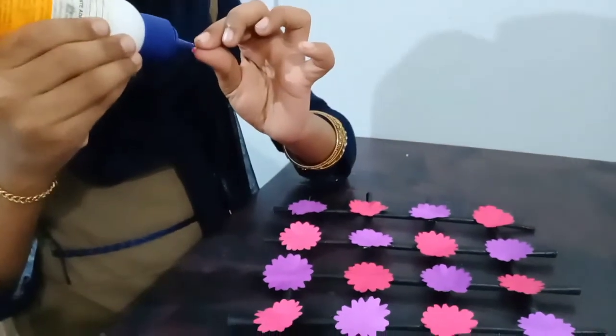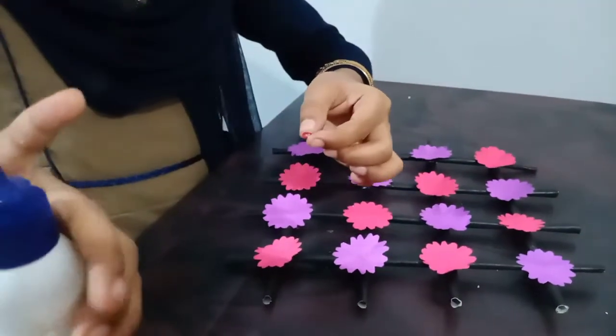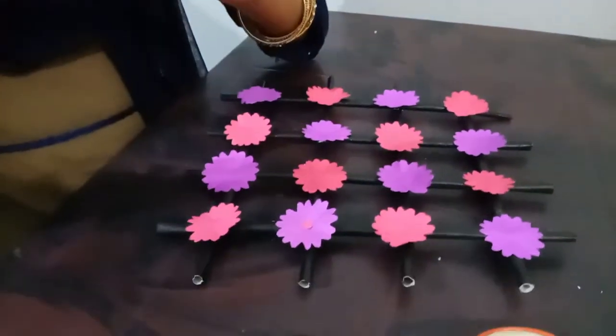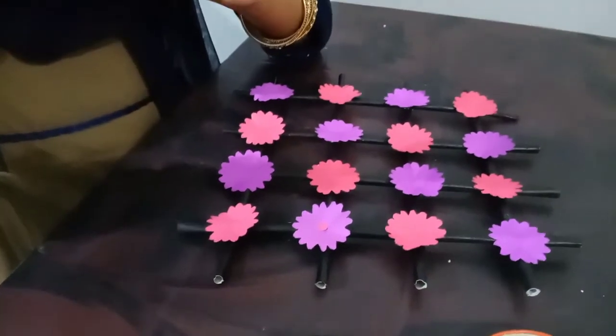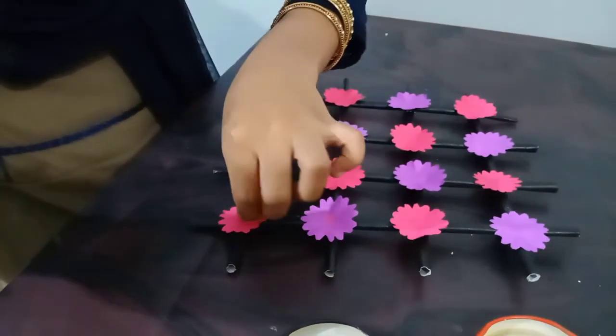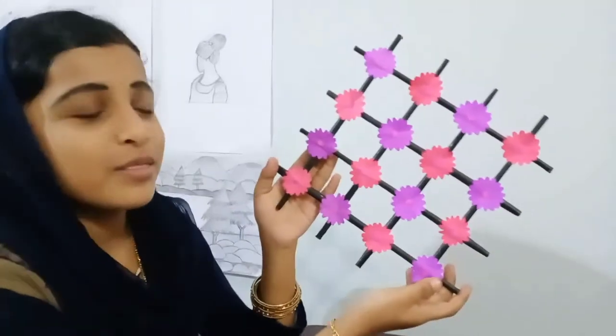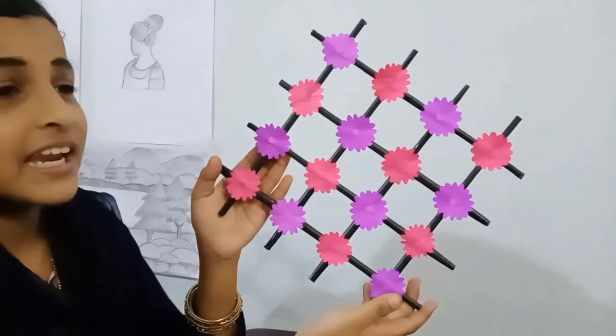I will add this rose paper to the violet. I will add the rose paper to the rose. Let's see how the flowers are decorated — the flowers are very nice.